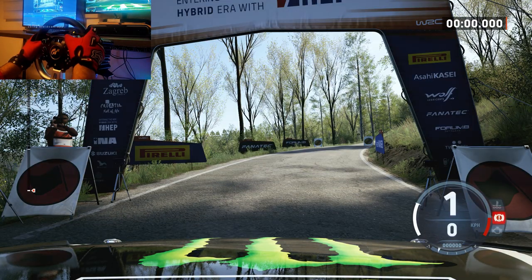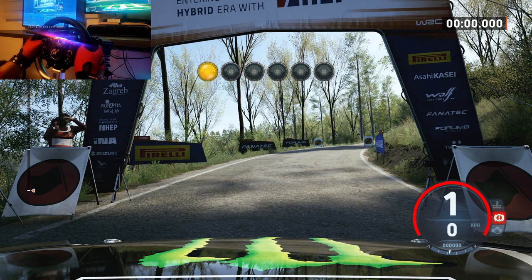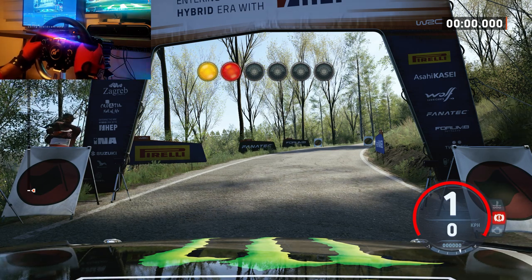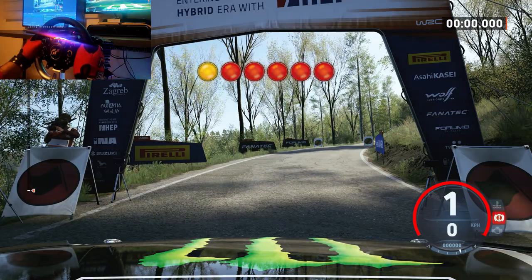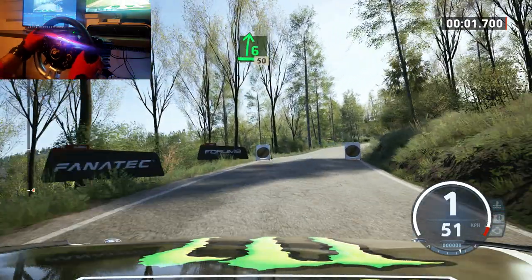Start: six right, 50. Good luck. Five, four, three, two, one. Go! Six right, 50.